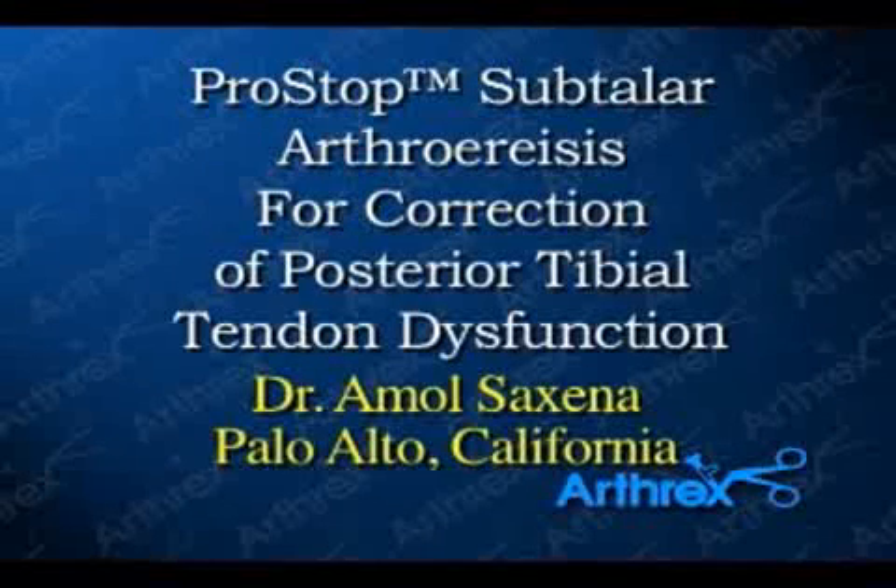The following procedure is performed by Dr. Amal Saxena in Palo Alto, California. The patient is placed supine. If needed, a bump can be placed underneath the ipsilateral hip.